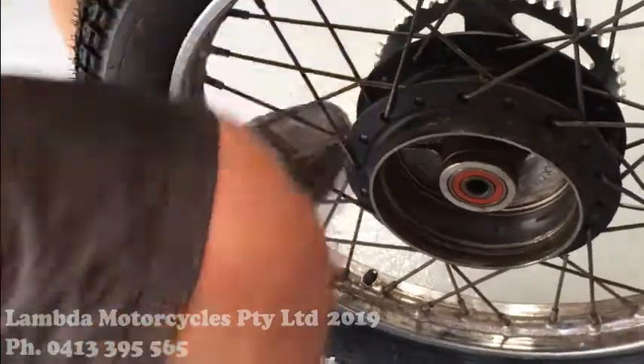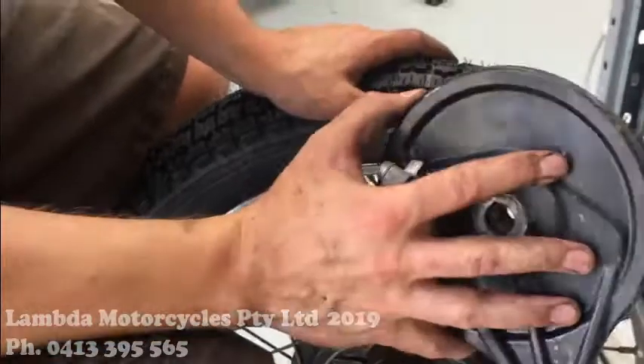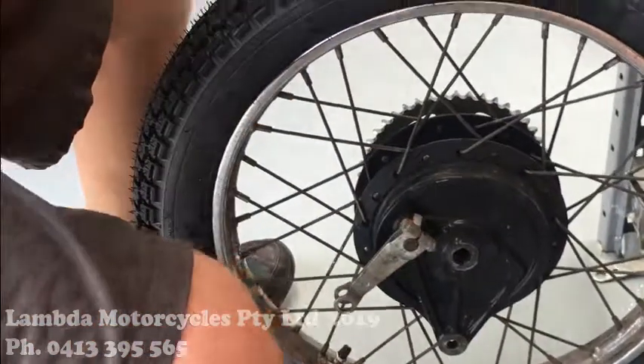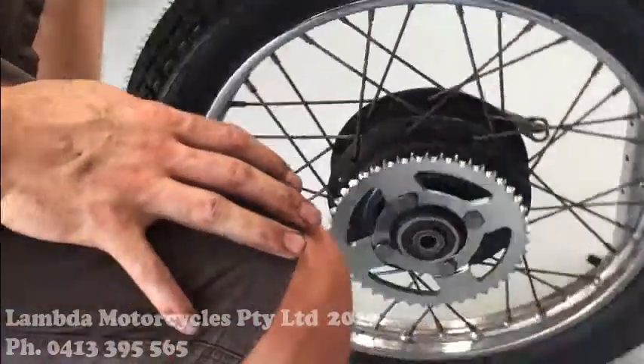Now we'll do the brake side — new brake shoes. Make sure it's free, the cam's moving freely, and we'll get this bad boy in.